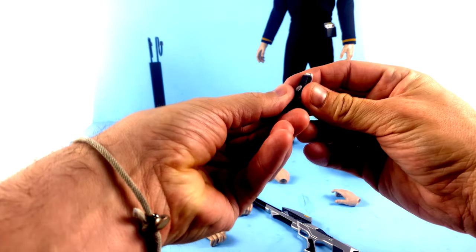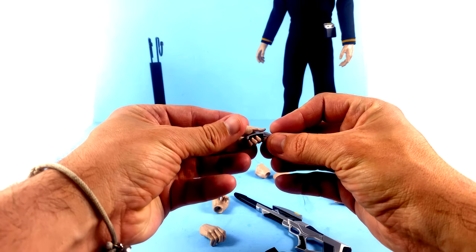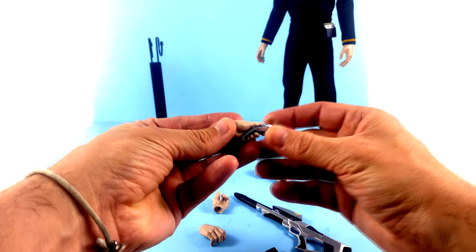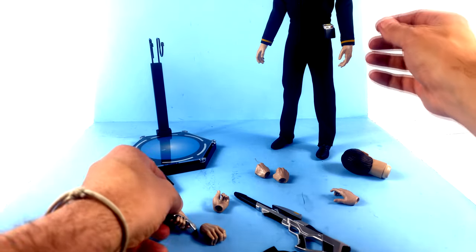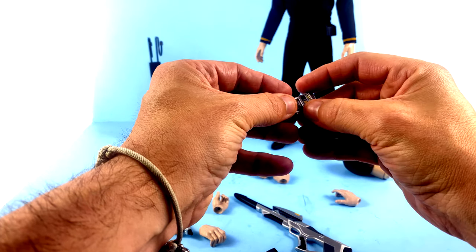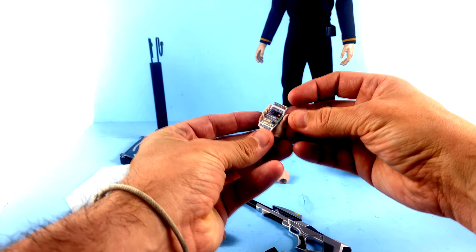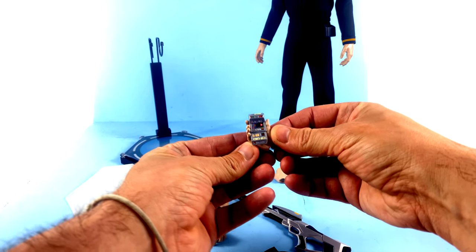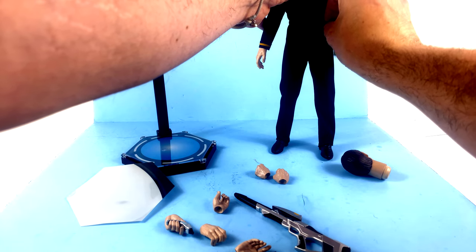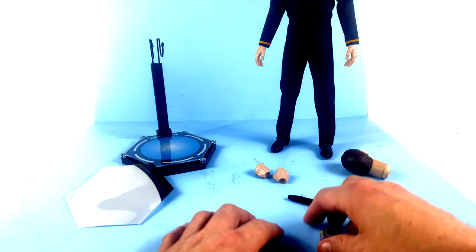Taking a look at the hand accessories: for the phaser, you're going to hold it in the smaller hand so that the thumb lines up — that's how you actually fire it — and that fits perfectly. For the tricorder, you slide it out, open it up, and the tricorder hand fits perfectly so he's able to go around scanning for Borg. Absolutely wonderful. The magnets do pop off occasionally, but all those accessories work really well together.